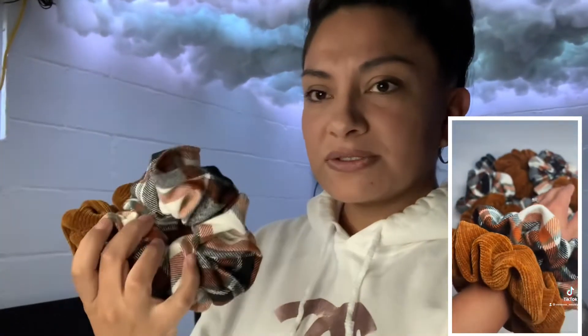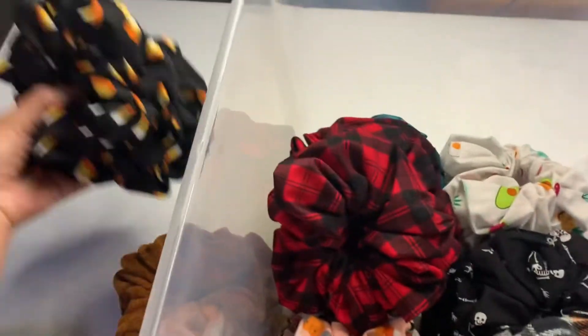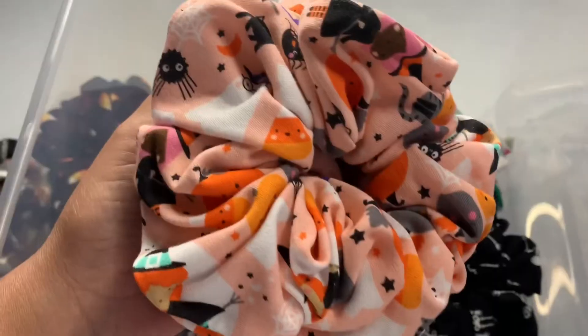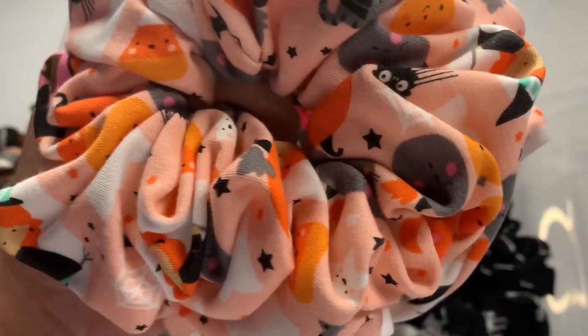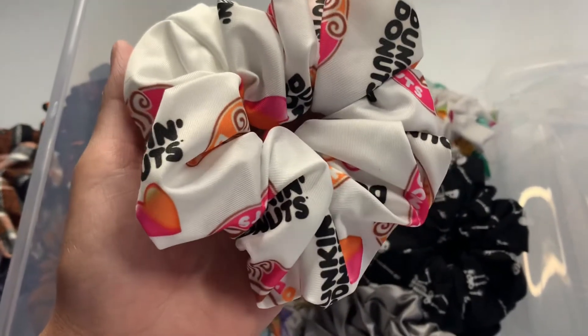In today's video I'm going to be taking you guys along as I make my scrunchies. If you guys are following us on Instagram and also on TikTok, you know I've been making a lot of scrunchies. This one is the corduroy scrunchie, then we have the plaid scrunchie, also a candy corn scrunchie, and this pink Halloween scrunchie — it has candy corns, a ghost, a little witch, a cat, and spiders.